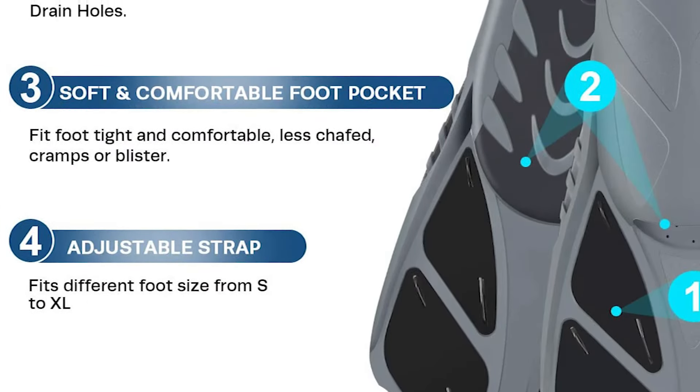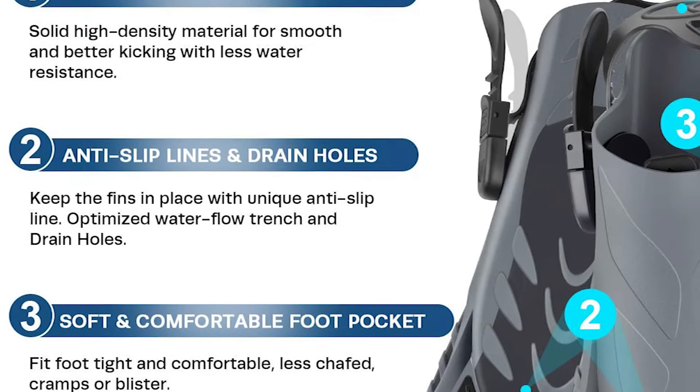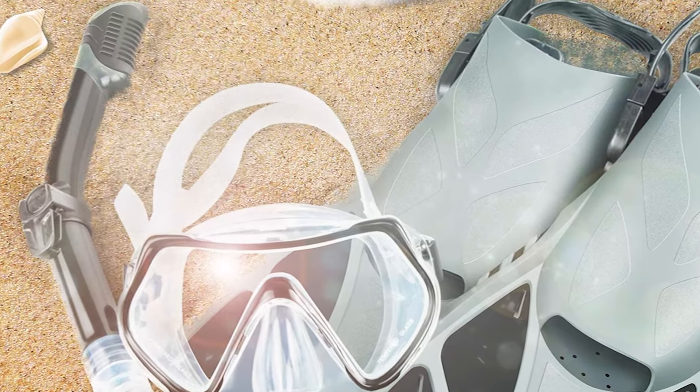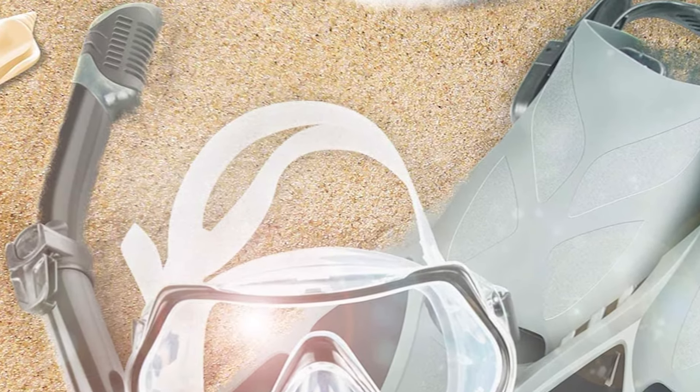This snorkel gear has flexible adjustable Trek fins. The longer, lightweight and responsive blade assures a kick that is fluid, effortless yet at the same time quite powerful. It is made of long-lasting rubber that ensures a comfortable fit. It delivers excellent thrust with a modest kicking effort, perfect for your snorkeling or diving adventure.